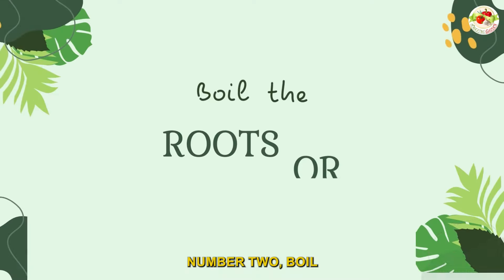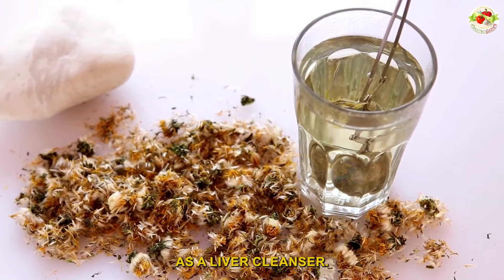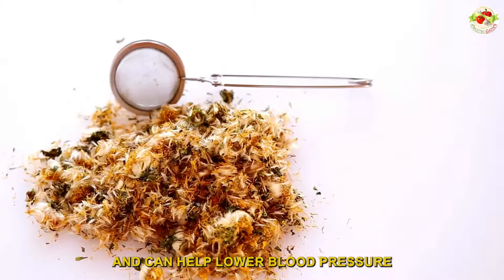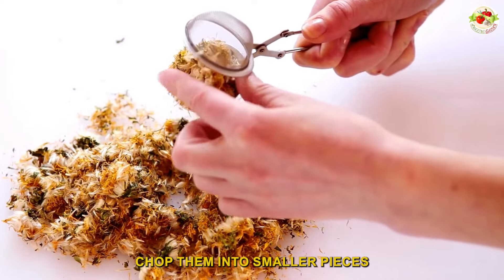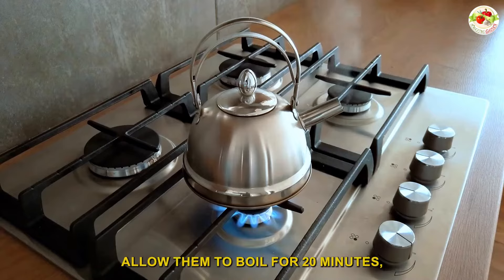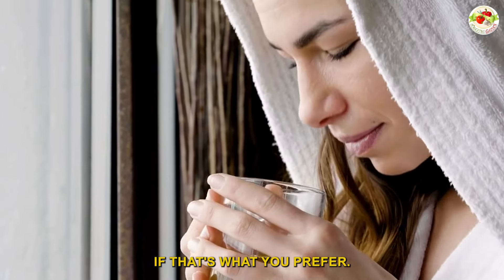Number two: boil the roots or the flower heads to make tea. Dandelion root tea has long been known as a liver cleanser. It's also great for fighting inflammation and can help lower blood pressure. To make this tea, wash the roots thoroughly, chop them into smaller pieces, and toss them in a pot of boiling water. Allow them to boil for 20 minutes, then strain out the roots. Drink it with honey, lemon, or milk, or straight up if that's what you prefer.